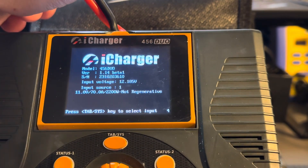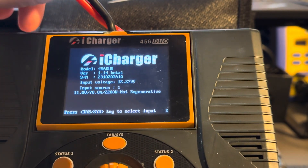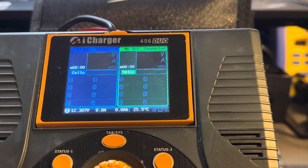So 1.14 beta 1. Most likely, you'll probably get your 456 or 458 with version 1.13. This is a beta version that I was working with iCharger to try to fix the issue. I ended up having to go back to a much earlier version of the firmware.